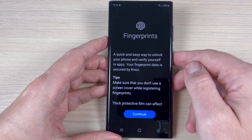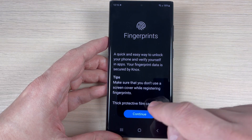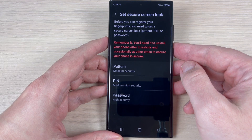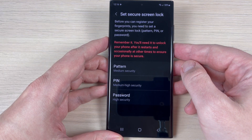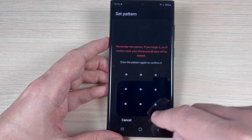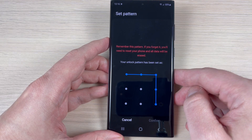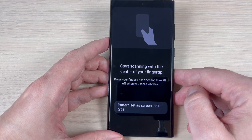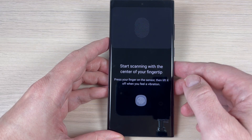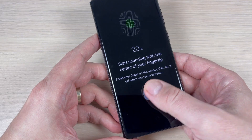Press again, and to add a fingerprint press Continue. First you need to set a secure screen lock. I will add a pattern, draw my pattern and confirm. Now start scanning with the center of your fingerprint, so I will put the center of my fingerprint.